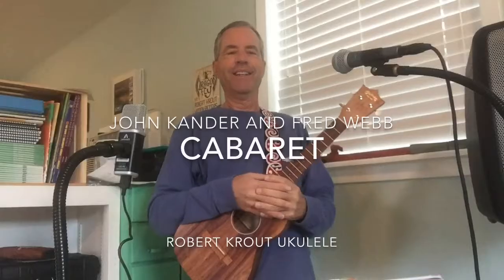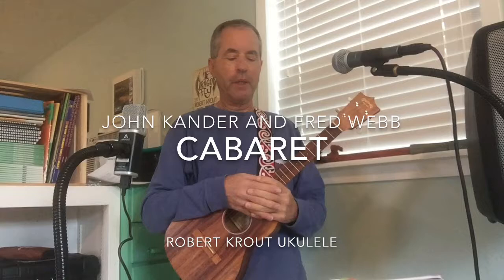This is Simple Ukulele. We are in the Daily Ukulele book by Jim and Liz Bieloff, page 44, playing the Kander and Ebb classic, Cabaret.